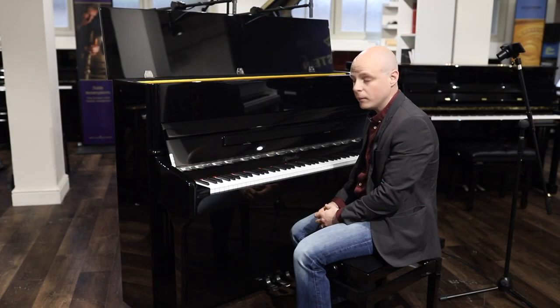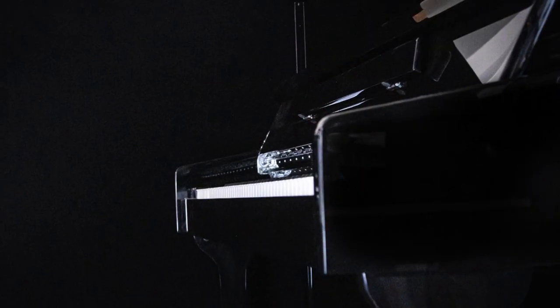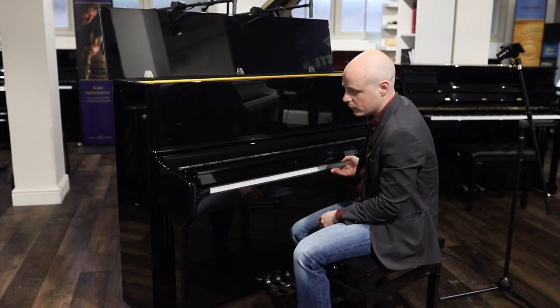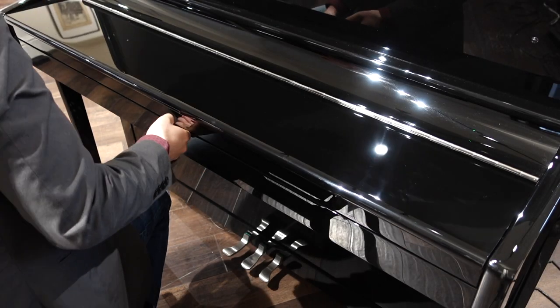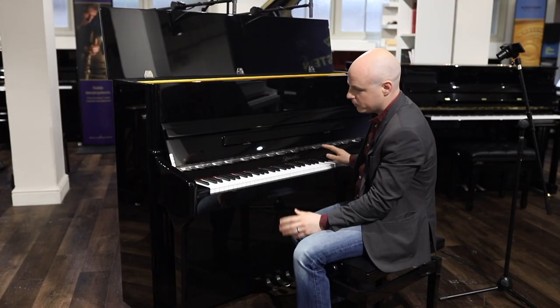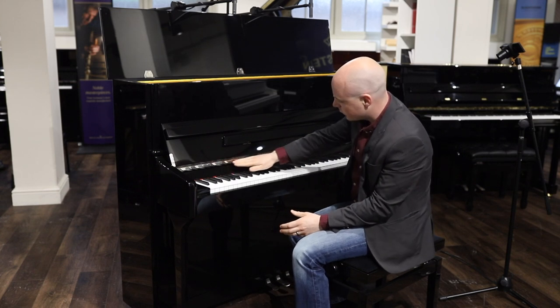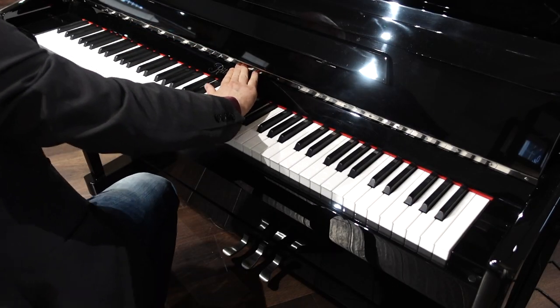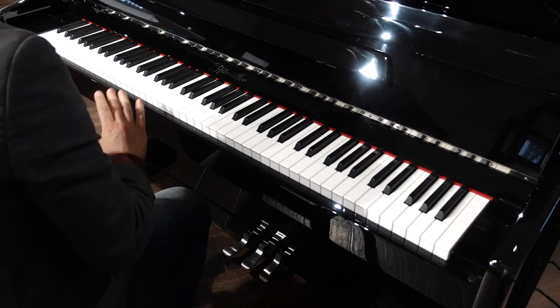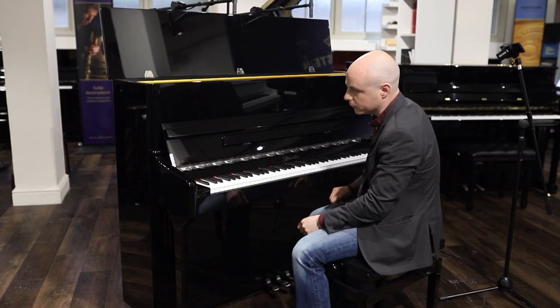This is a great little family piano. It features a soft close lid, so if you do have a young family who are quite enthusiastic about closing lids, then we won't have any trips to A&E. The traditional cabinet on this piano is contrasted nicely by the chrome hardware. I particularly like the satin finish on the pedals — it gives it a modern look within this traditional cabinet.